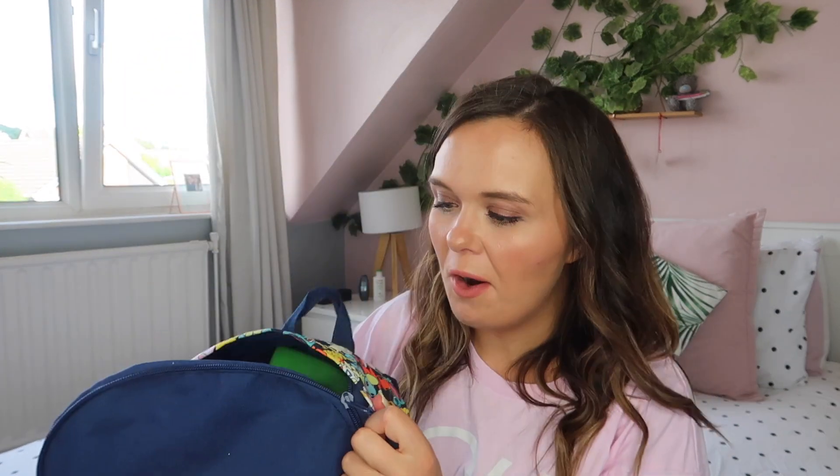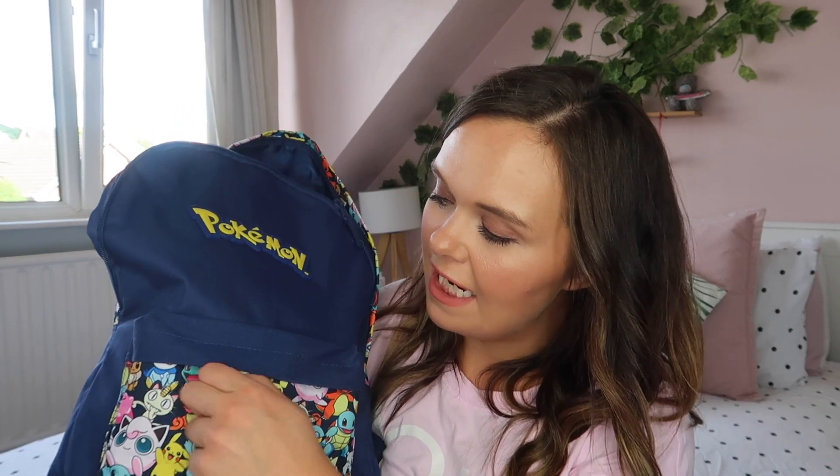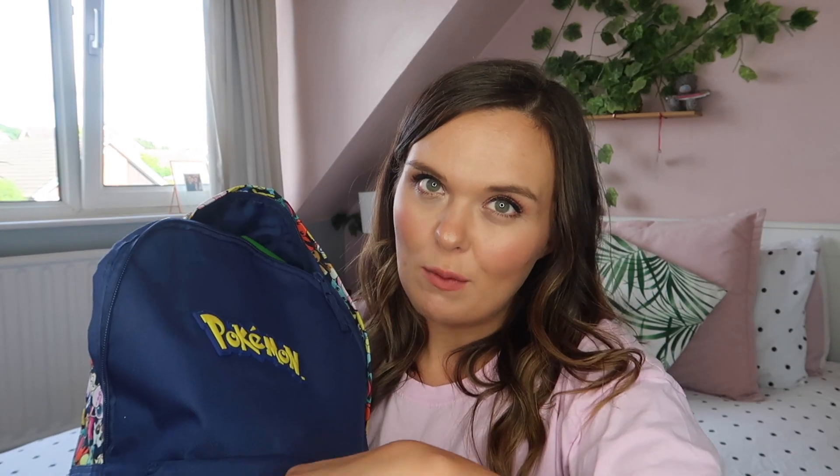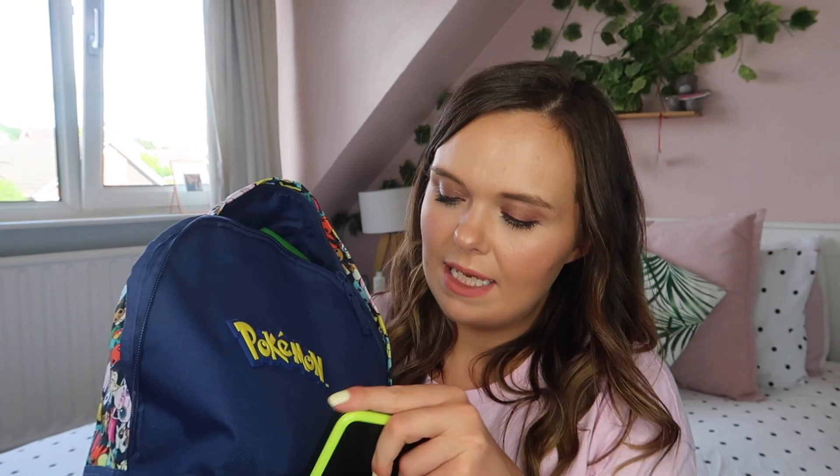Now on to Bill's bag — his Pokemon bag from M&S, which he loves. He's carrying it himself so he went overboard a bit, but he's fine with that. In the front pocket he has his Nintendo DS and a couple of games in a nappy bag to keep them loose — a dinosaur fighting game, Mario Kart, and a Pokemon game. That will keep him well entertained on the flight.